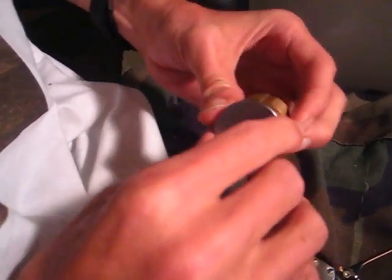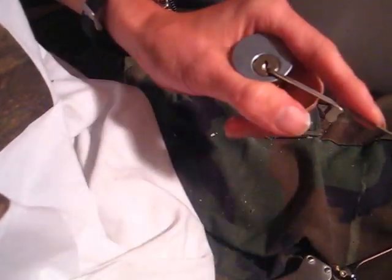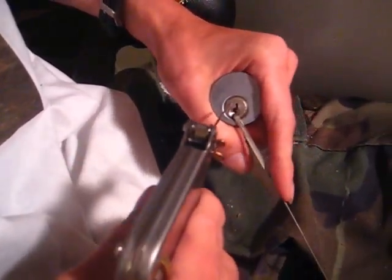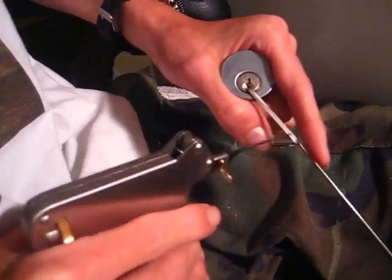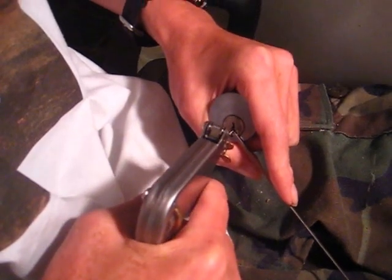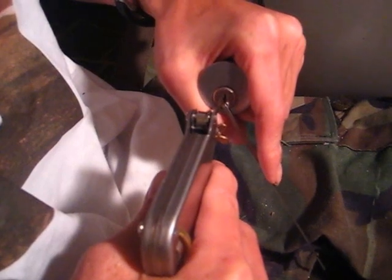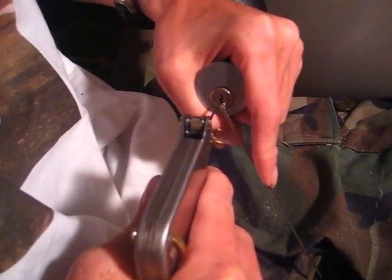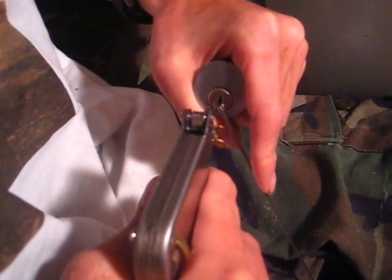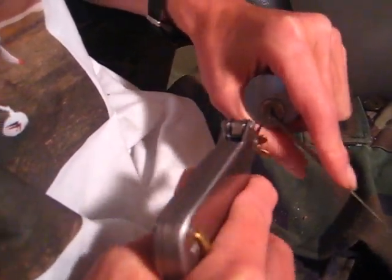The second tip: when you stick it in the lock or the keyway, get your tension set and use light tension on the tension wrench. Stick it in and as you squeeze the trigger you want to rotate the pick gun. Because the keyway is up and down vertically, if you put your pick gun in there like that it will never reach the pin. So you've got to angle your pick gun around the keyway to get it to hit the pin.